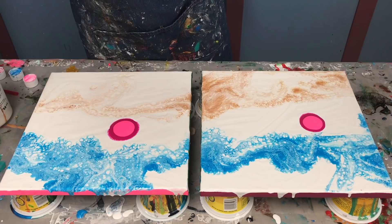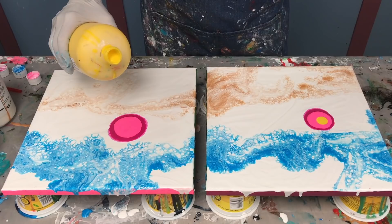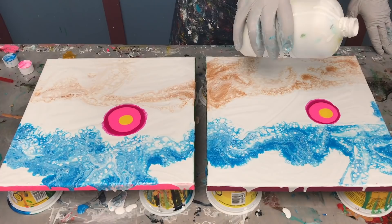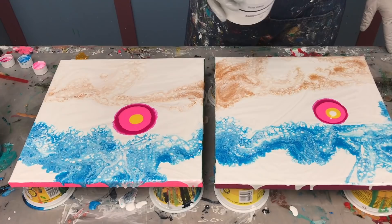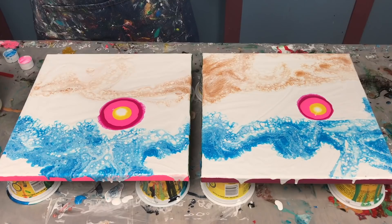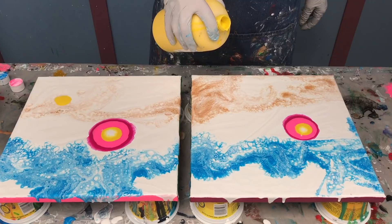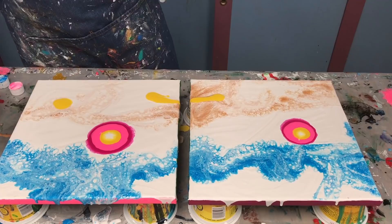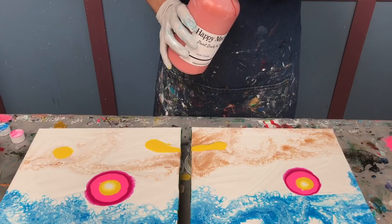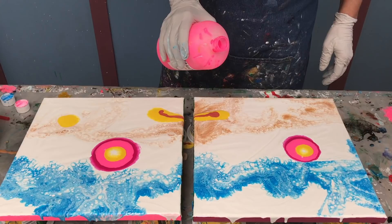These two will be larger flowers. This pink is called Flamingo — I love it, it's a bright pink. Then Sunflower Yellow, and I'll come back with some white. Remember this size will increase once I blow the flowers out, so you want to be careful and not overdo the pour. I'm starting a new flower down here — this one's going to go across both canvases. Now I'm introducing another color, this is Aztec Orange, just using it on this one — it's a pearl. Coming back with some Flamingo here and here.